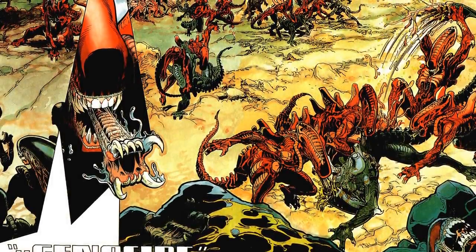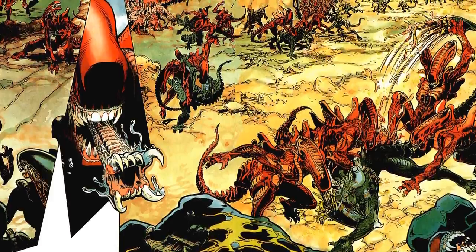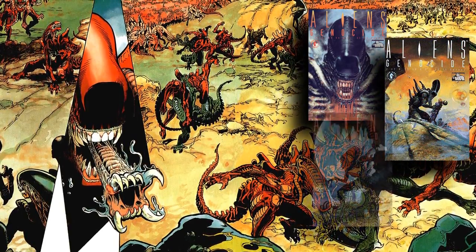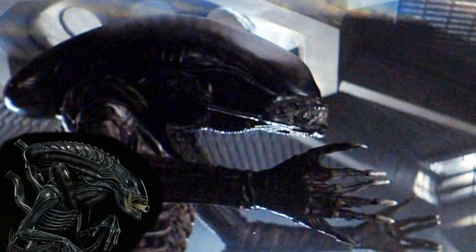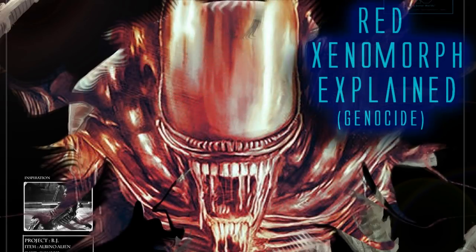Aliens: Genocide is one of the more memorable Dark Horse comic books from the Aliens extended universe, and it's easy to see why — bright red aliens. I picked up these comics back when they were first released, and at that point I had only seen your standard black or brownish colored alien. With all the Xenos encountered so far, one thing is for sure: they can adapt to almost any host, any environment, or any situation. Color variants would seem logical to me. So today, let's take a look at the origins of the red Xenomorph aliens.